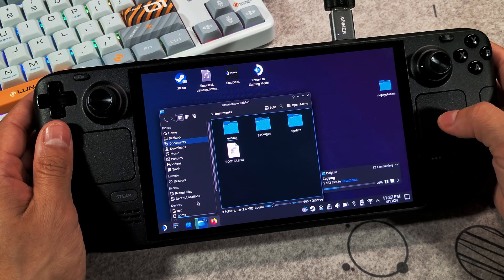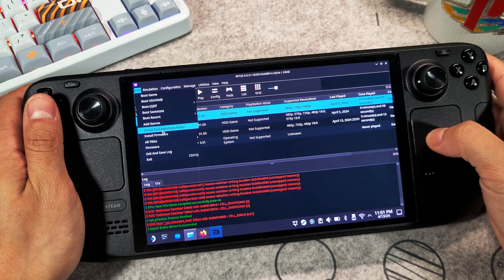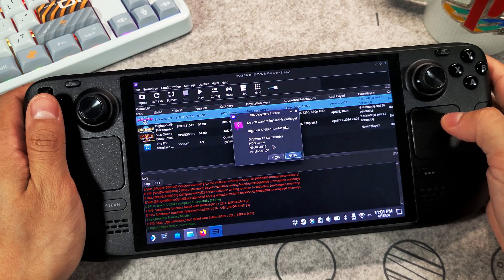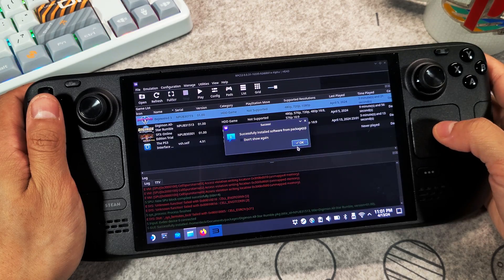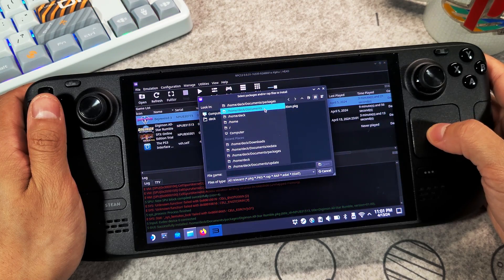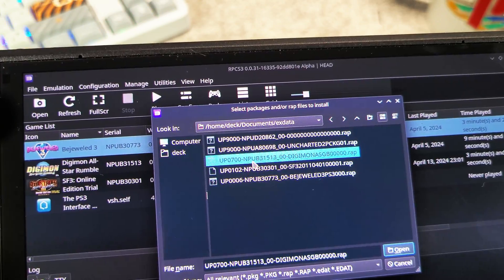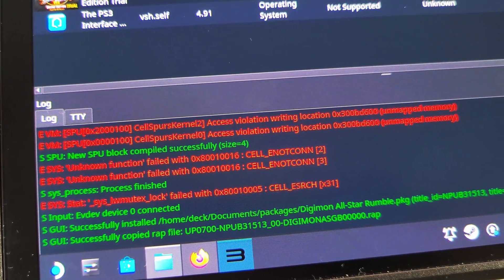Once you finish copying all of your files, go back to your emulator and on the upper left-hand corner, go to File and select Install Package. Find your package file game and install it. Next, go back to File and select Install Package again and find the correct wrap file for the game you just finished installing. You will need the wrap file in order to run these games, otherwise you will be prompted a message saying that you cannot run this game without the proper wrap file or the emulator cannot locate the wrap file.